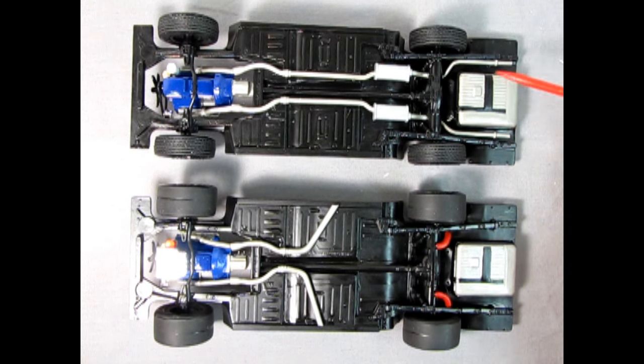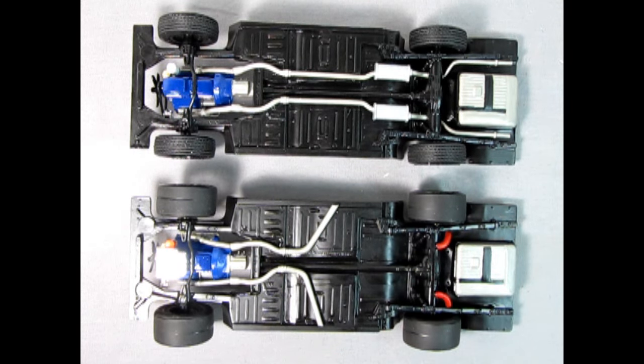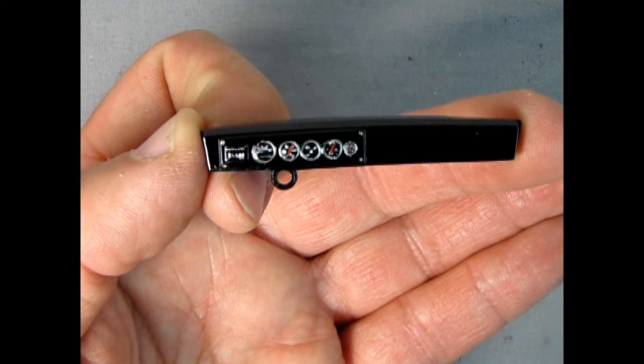Here I have the factory stock undercarriage on top and our NASCAR modified undercarriage on the bottom. You can see the differences right away: the factory stock engine here versus the high performance engine with the sump pump underneath, exhaust pipes going all the way back into mufflers and tailpipes on the stock, whereas on our NASCAR they just go into the dumps with air brake coolers on the back.